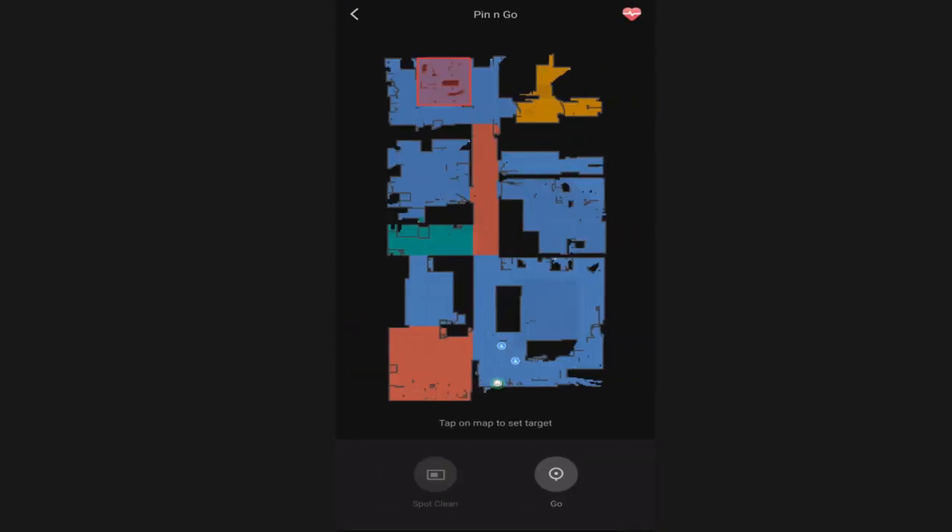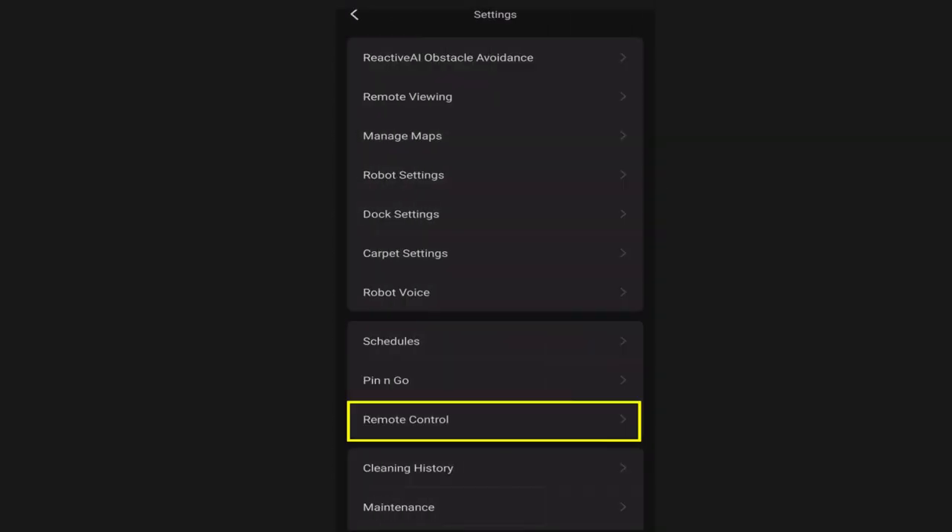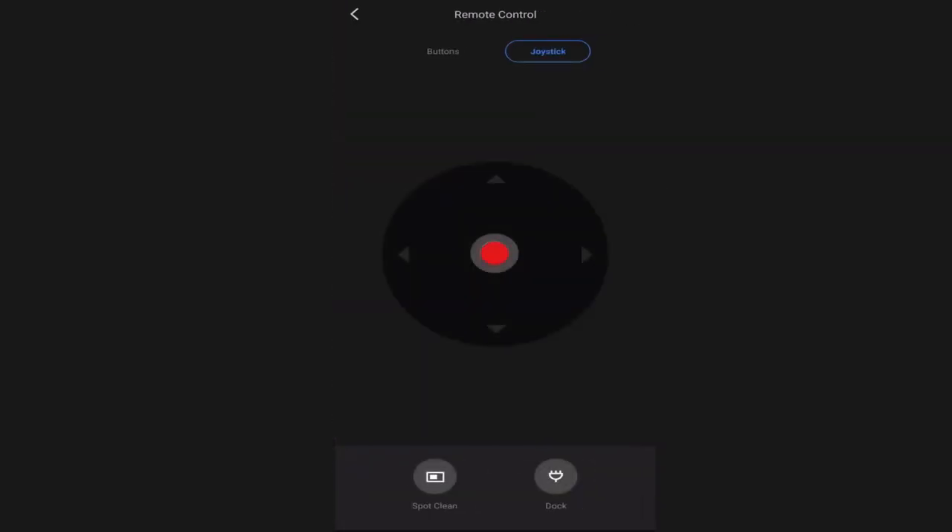The pin and go feature allows you to send the robot vacuum anywhere in your house - just select a pin anywhere on the map and click go, and your S7 Max-V will go there. You can also send it to a spot cleaning by choosing the spot cleaning function. The remote control feature allows you to choose either by button or joystick to remote control your S7 Max-V around your house or quickly send it back to the dock. This is a feature I don't use much since this is a smart navigation robot vacuum.